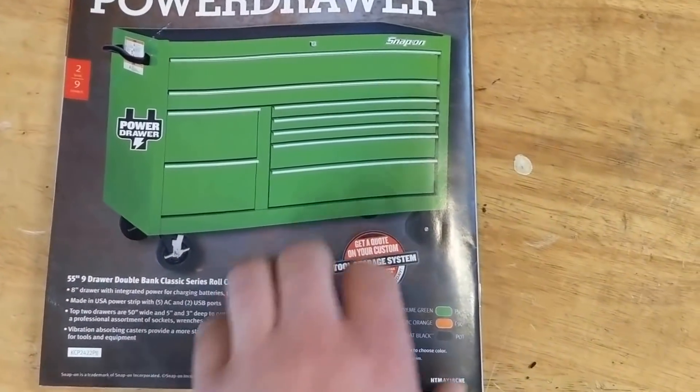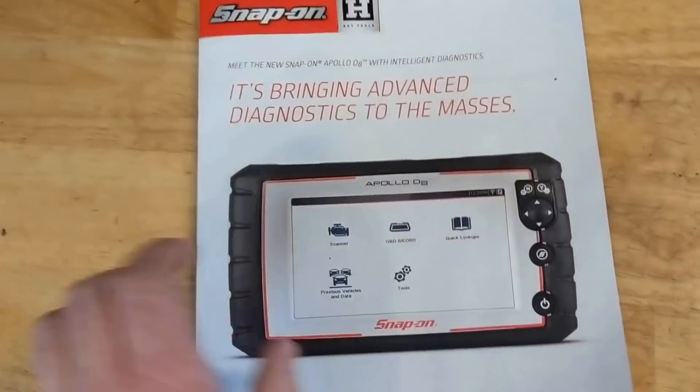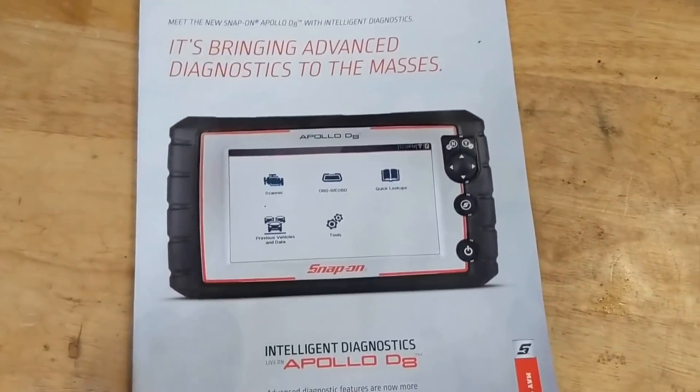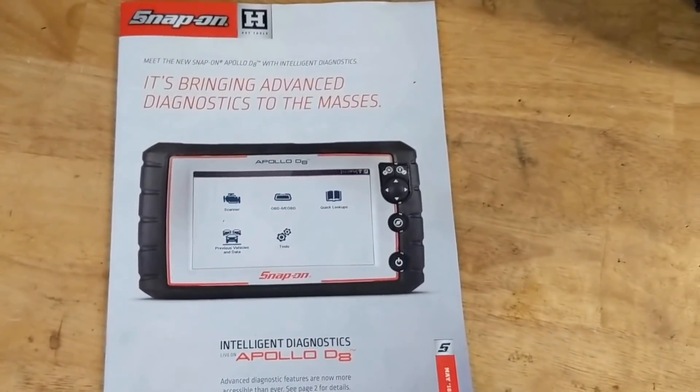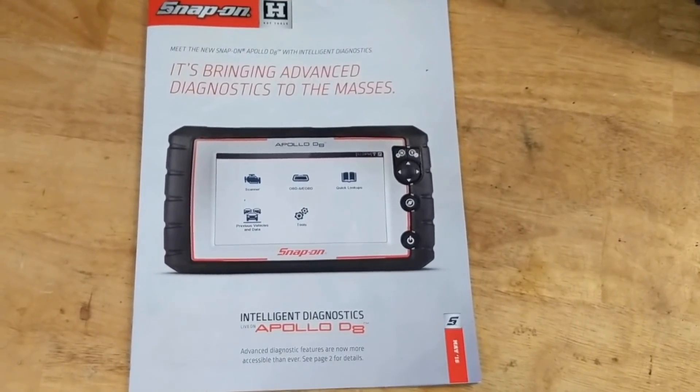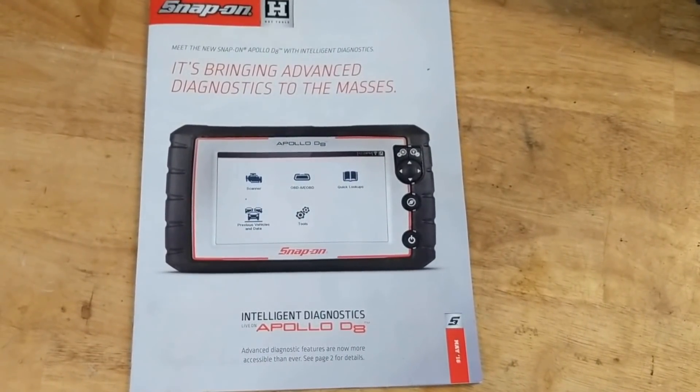I didn't see anything that was really on sale — I must have missed it. Lots of expensive items, but it's always fun to look at. Thanks for watching everyone, don't forget to hit that subscribe button and we'll talk to you in the next one.